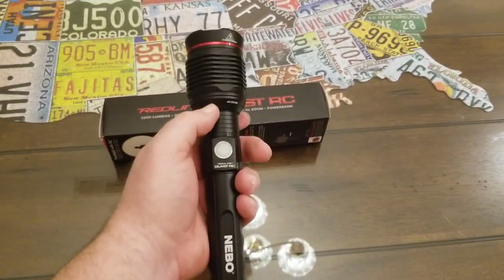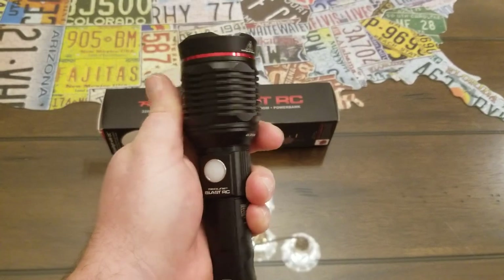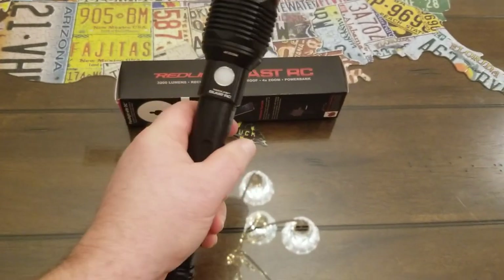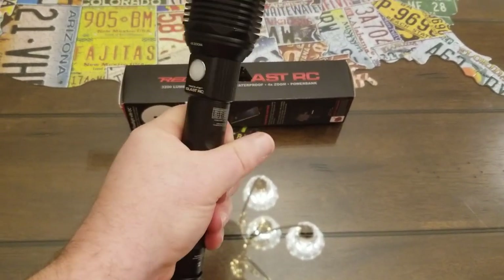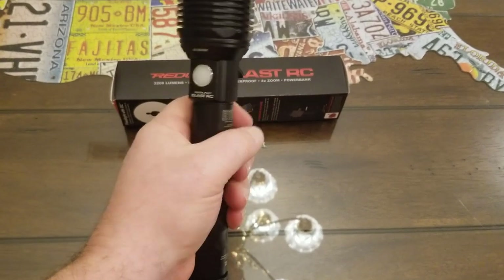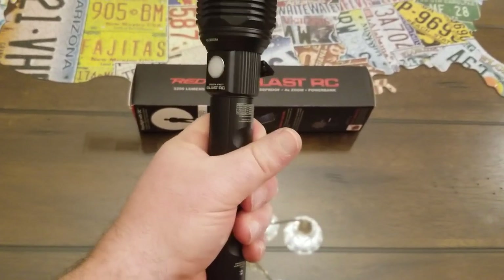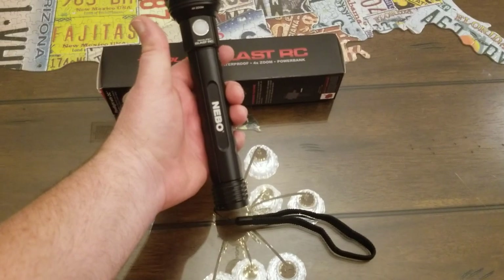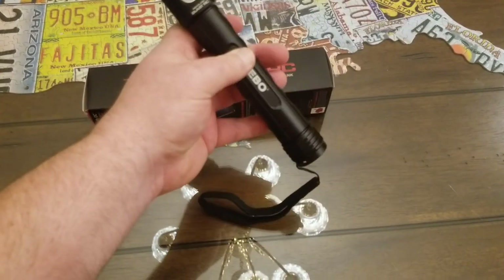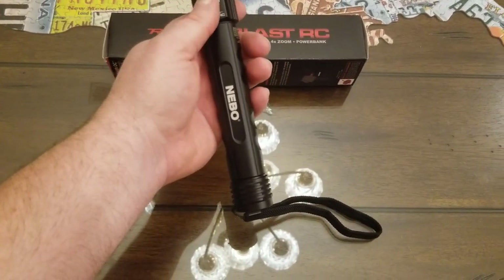The first thing I noticed when I picked this flashlight up is it has a great feel in your hand. Mag-Lights with D-size batteries always felt too thick and awkward. This one is a little over an inch thick, so it fits in your hand really nicely. It also comes with a built-in lanyard so you can wrap it around your hand or hang it up.